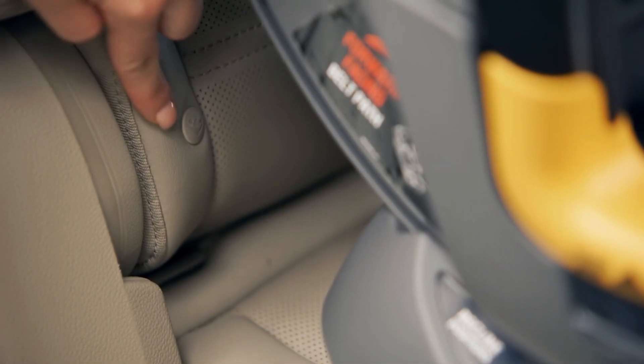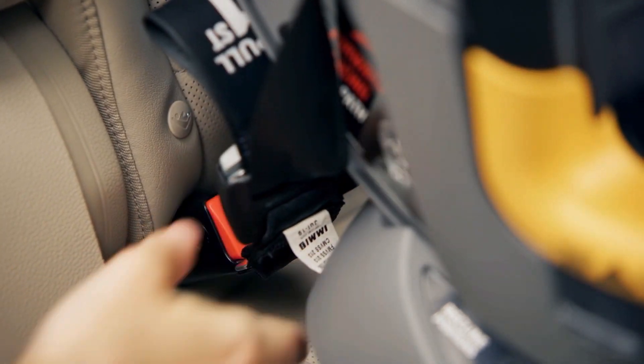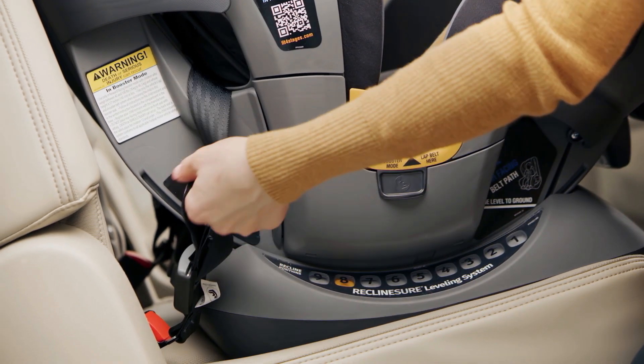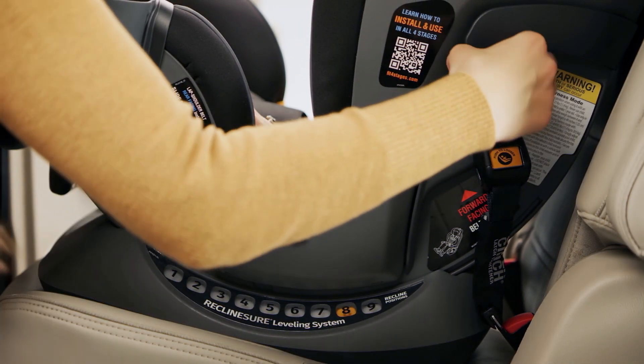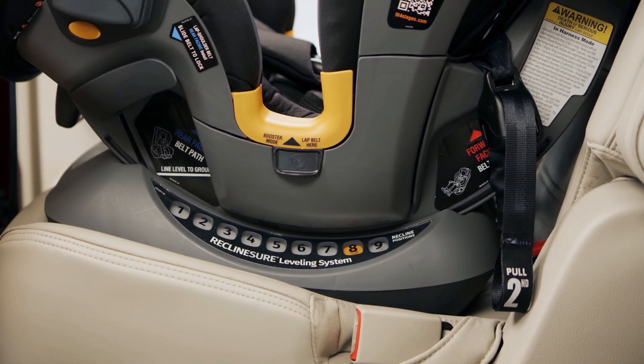Locate the latch anchor bars in your vehicle. Attach both latch connectors to the anchor bars. Pull up on the latch adjuster strap labeled Pull First to tighten and remove the slack. Then, pull down on the Super Cinch Latch Tightener strap labeled Pull Second to secure the Fit4 in place.